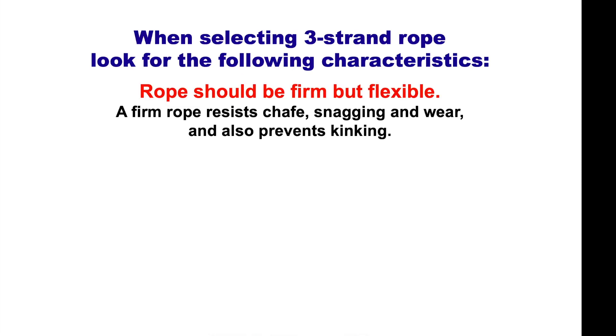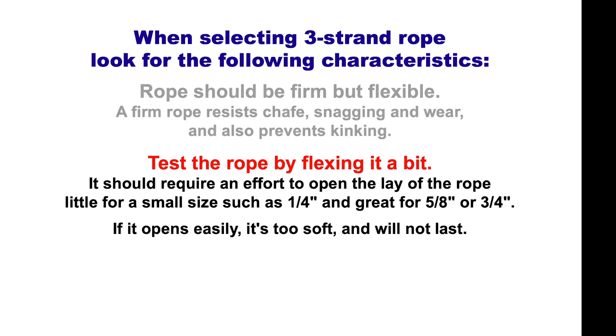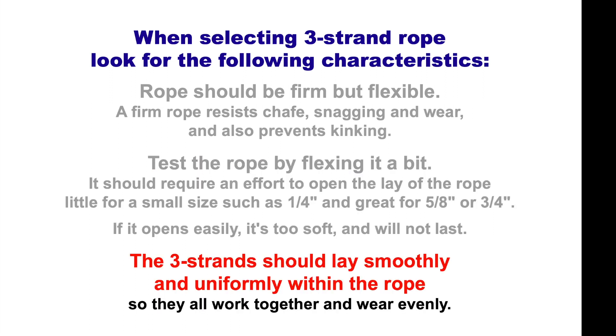When selecting a three-strand rope, look for the following characteristics. It should be firm but flexible — a firm rope resists chafe, snagging, and wear, and also prevents kinking. Test the rope by flexing it; it should require an effort to open the lay. For a bigger rope, it should be quite hard to separate and make a hole. If it opens easily, it's too soft and won't last. The three strands should lay smoothly and uniformly within the rope.